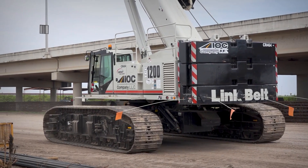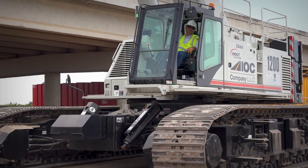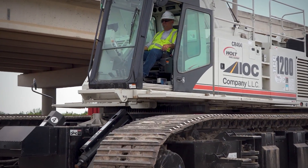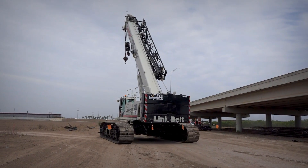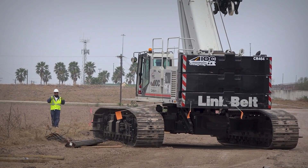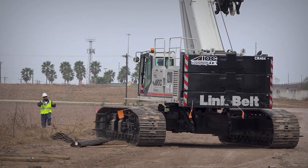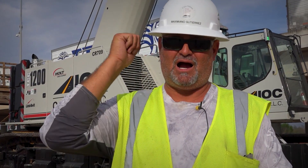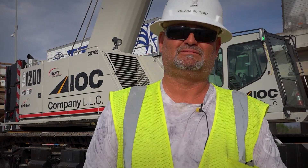I can say I truly enjoy operating this type of equipment — this is what I love to do and it makes my job so easy. This is one of the pieces of equipment I really recommend for any operator. You can enjoy operating a TCC 1200 telescopic crawler — I guarantee it.